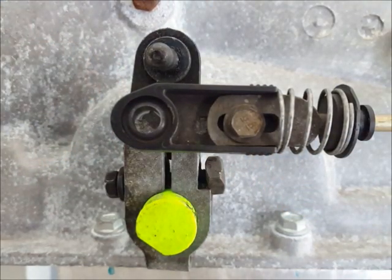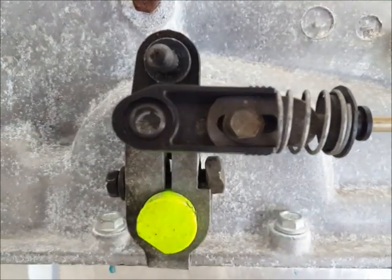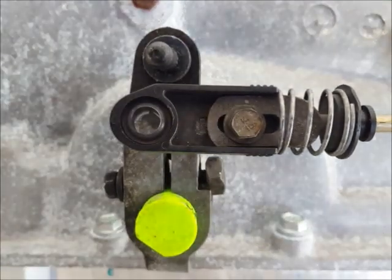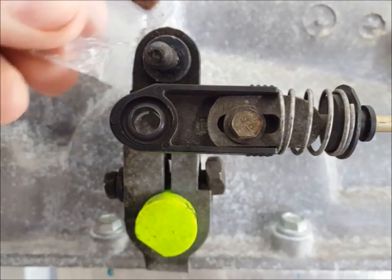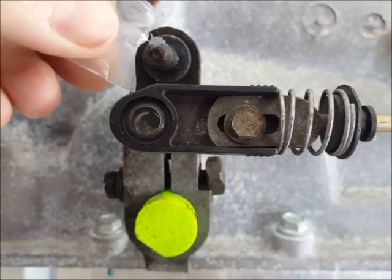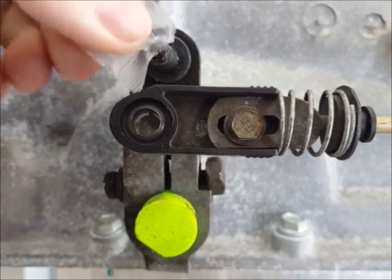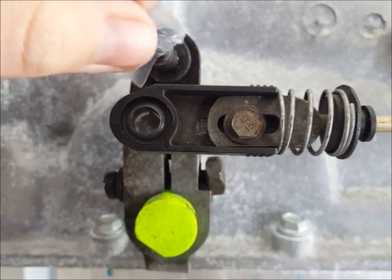After that, use the included pack of silicone lubricant and apply it to the transmission pin. You don't need a lot — just enough to help with the installation and allow for some pivoting. There's more than enough in the packet.